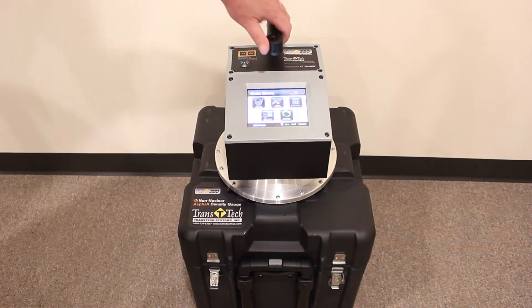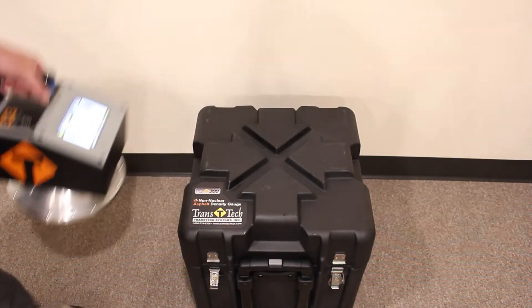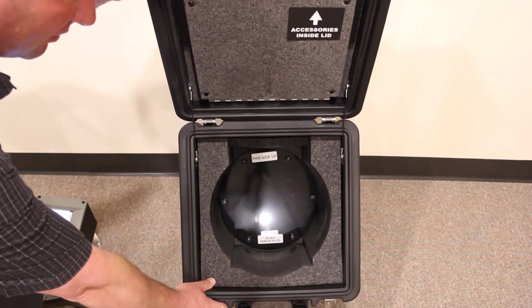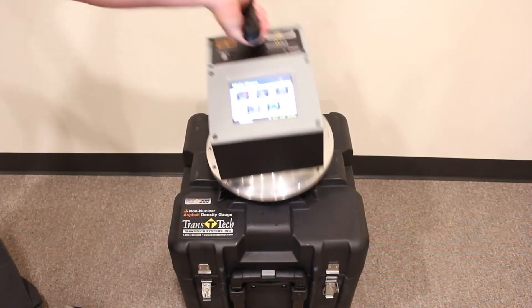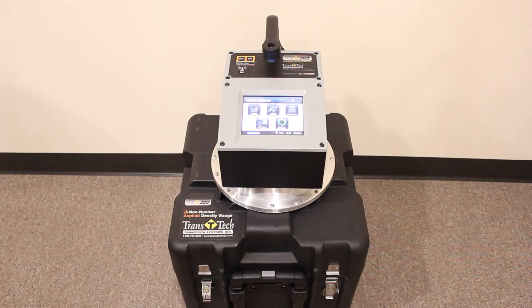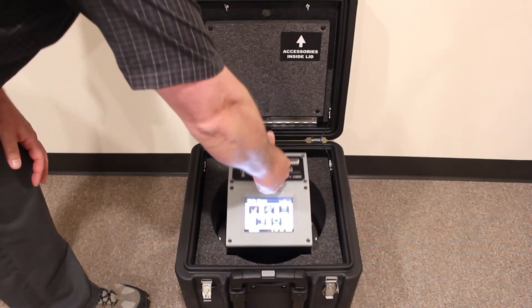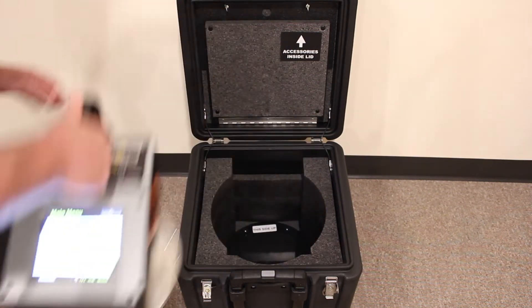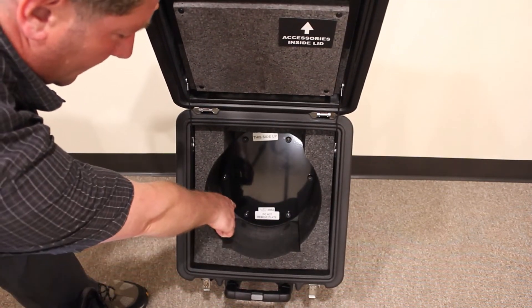Number two, make sure that the gauge serial number on the handle matches the serial number in the case on the standardization plate right there. Number three, the gauge must be placed in the case facing the correct direction. You also want to make sure that the gauge is sitting flat on the little nubs that are on the standardization plate.